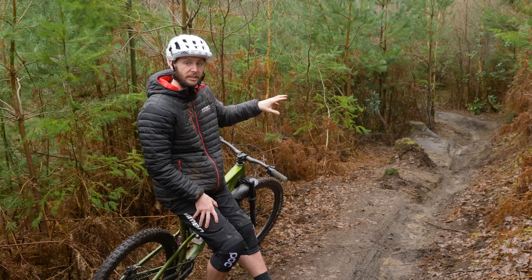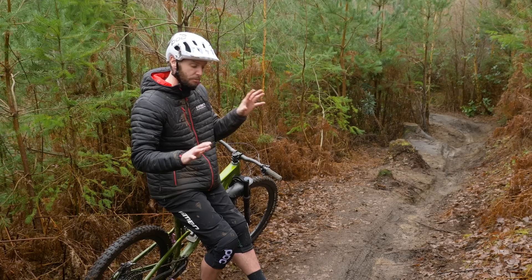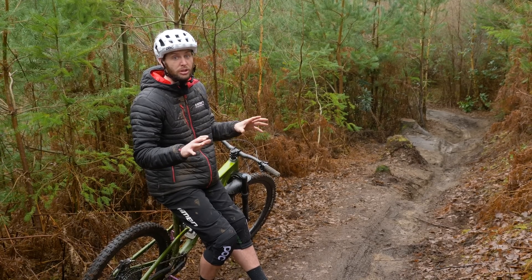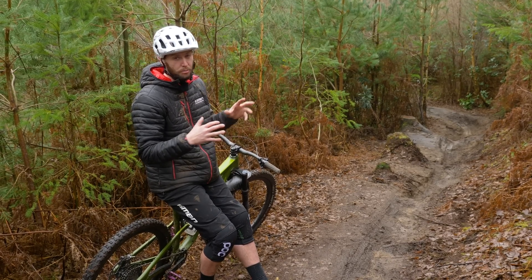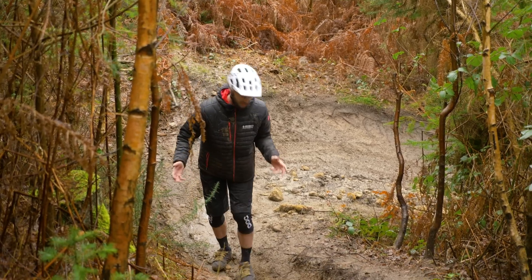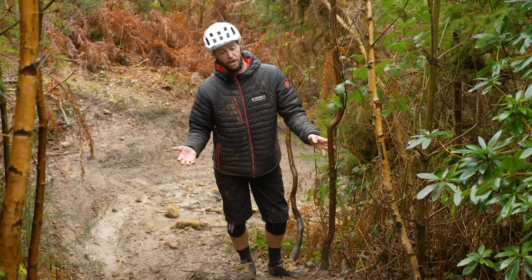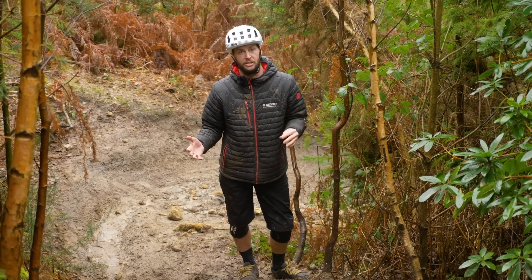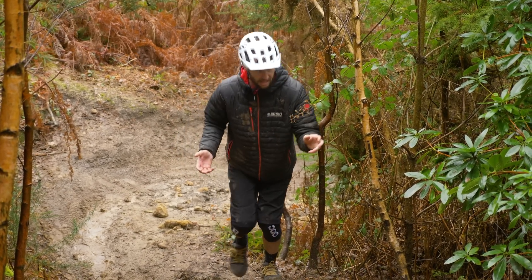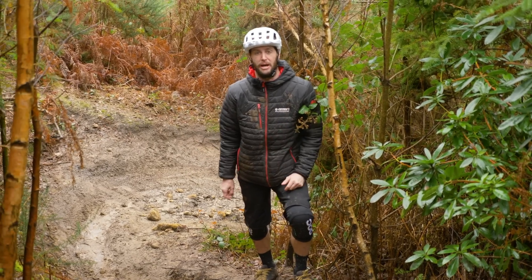Try not to be too grabby on the brakes, especially in wet conditions. This will cause you to throw your body weight around the bike unevenly, possibly losing grip, and it will also scrub more speed than you need, costing you valuable time. Being able to read the ground and surface conditions ahead will greatly change how you pull those brakes. The wetter and looser it is, the smoother you want to be. As soon as you start locking up those wheels, they're going to go and it's pretty tricky to bring it back.